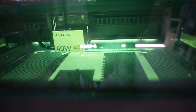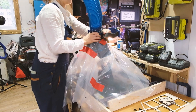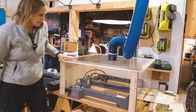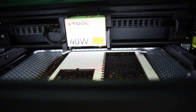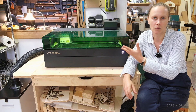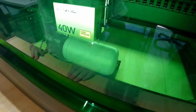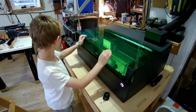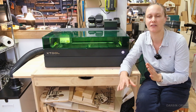This is not our first laser engraver — we previously had one of these open models and tried various contraptions to create a cover. One of the things I really appreciate about this unit is that it has this cover; it keeps the dust and smoke inside and it also protects against the light. So anybody can walk in and be present when you're cutting things, which makes a big difference if you don't have to be so careful.